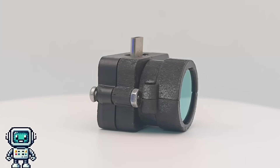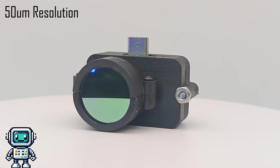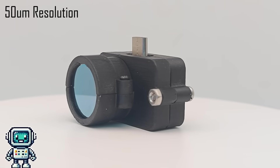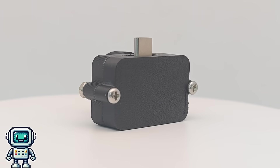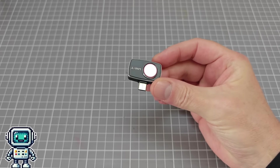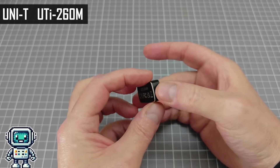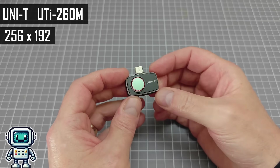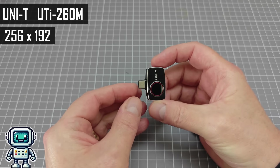This is what we are going to be making today. It can resolve features down to about 50 microns, and it doesn't need any changes to be made to the actual camera adapter, so there is no chance of breaking your precious thermal camera unit. This video is not sponsored by any thermal camera manufacturer, but for reference, we are using the Unity UTI260M. It is a mid-range device with a resolution of 256 by 192 pixels, and a frame rate of 25 Hz.